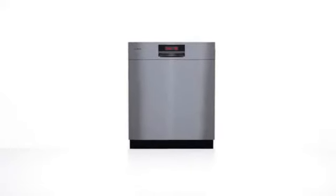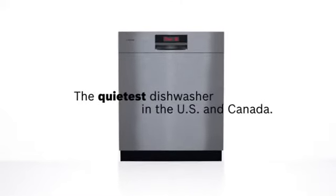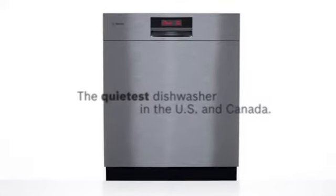Hear that? Right now, behind this stylish exterior, something surprising is being done. Your dishes. At just 40 decibels, you might not hear it, but the 800 Plus is at work.